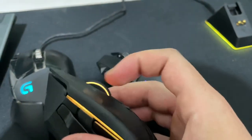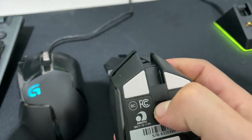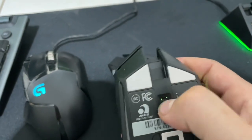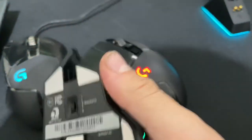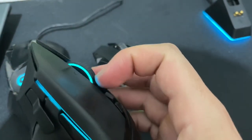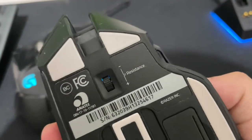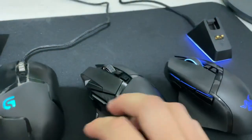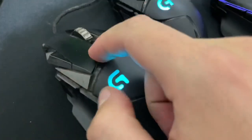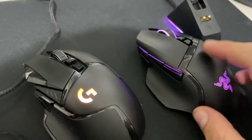One thing going for the Basilisk that the G502 does not have is a wheel that allows you to change the resistance of the scroll wheel. You can actually dial in how much resistance it has, and turn it all the way to achieve a free scroll. If you like to tune that, it's nice. But what would be cool is to be able to tighten it and still have free scroll — that would be the endgame scroll wheel.